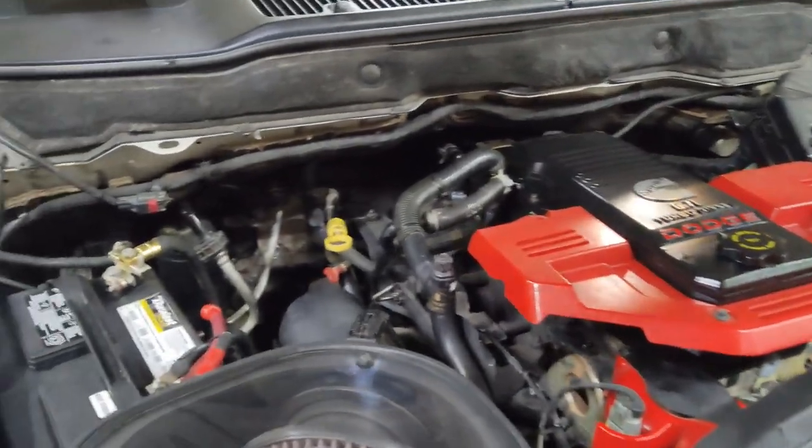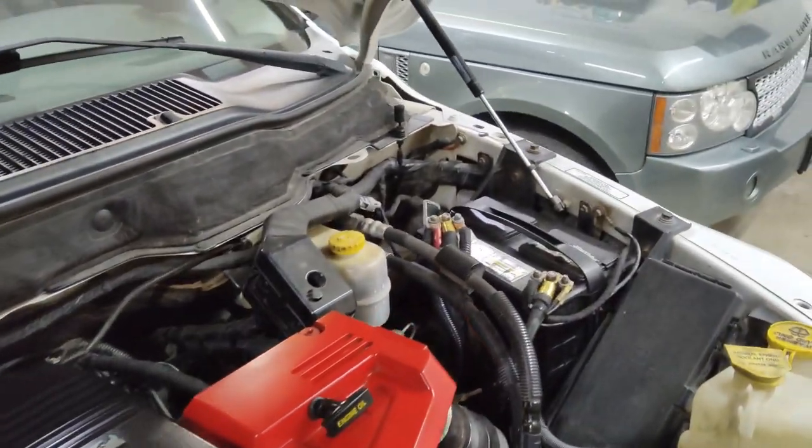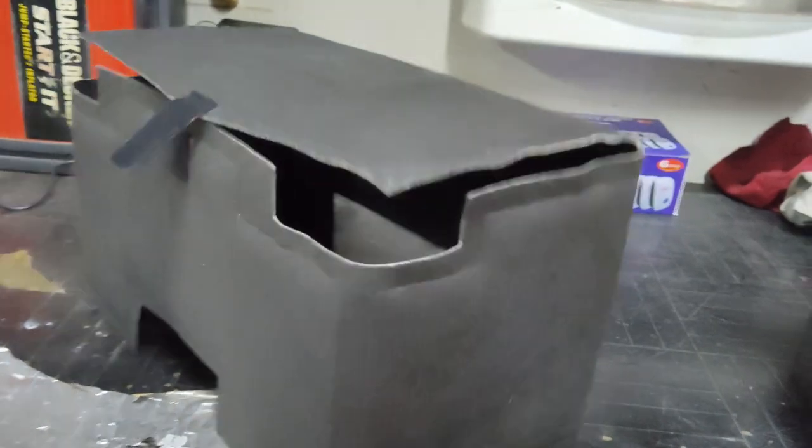Most of your cars from factory will come with a jacket for the battery — the insulation that's put around the batteries. I have a few sitting here; these are from Dodge Ram trucks.